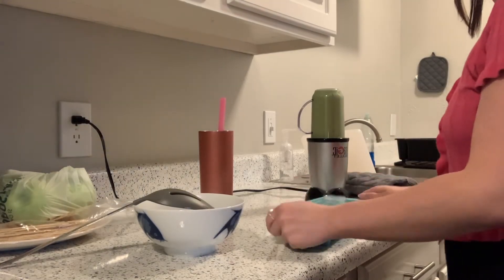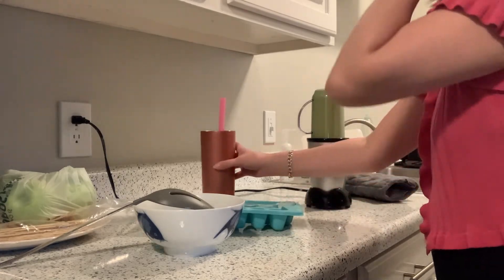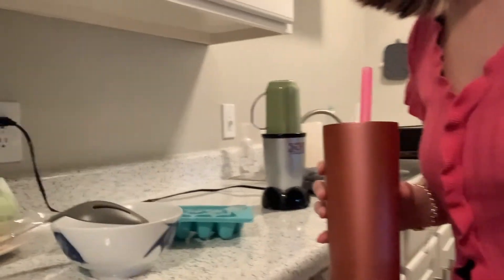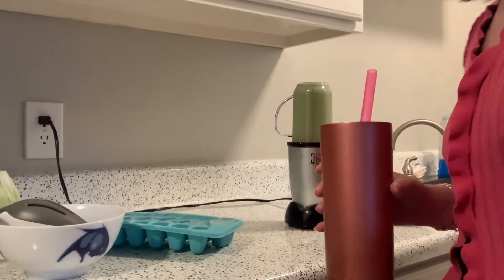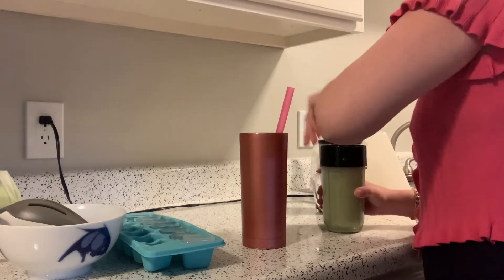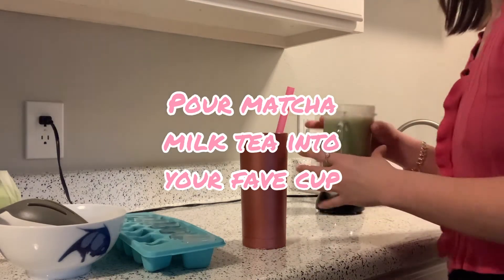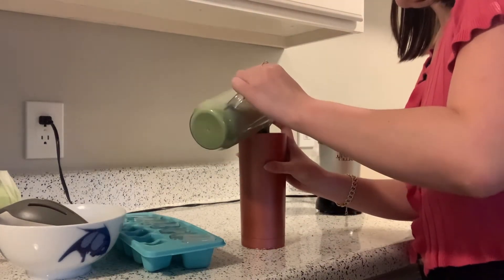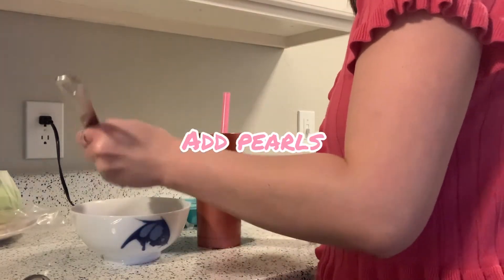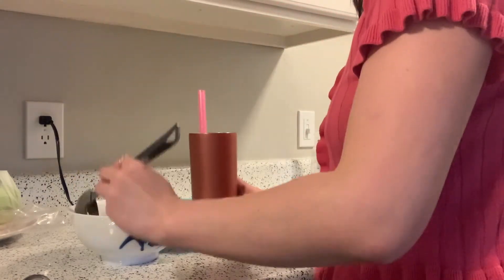Next, grab your ice — I also got these straws with a bunch of different colors off Amazon; I'll put the link in the description and they are dishwasher safe. Once that's done blending, go ahead and pour the whole thing into your cup. Then use that same slotted spoon and drain some of the tapioca into the cup.